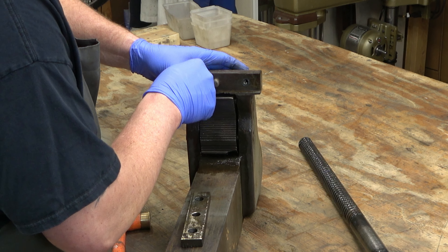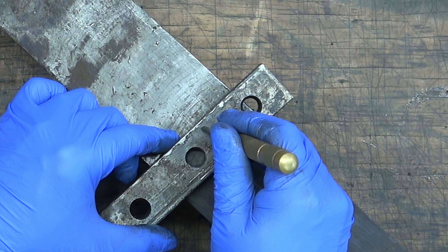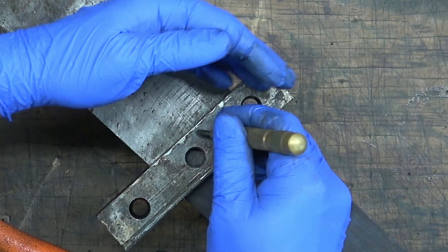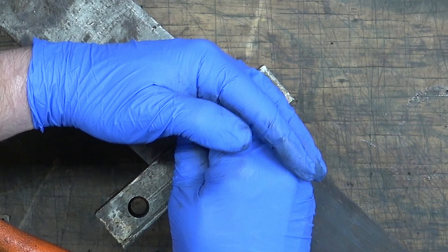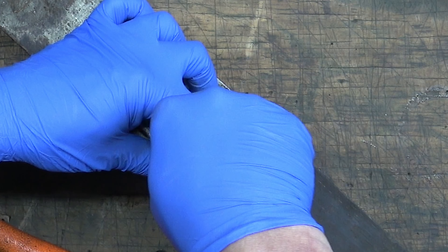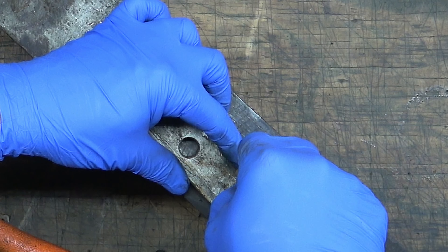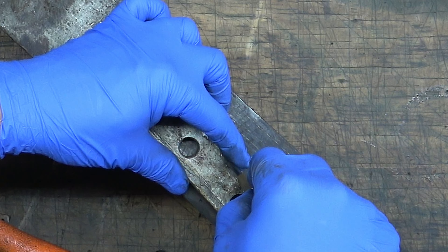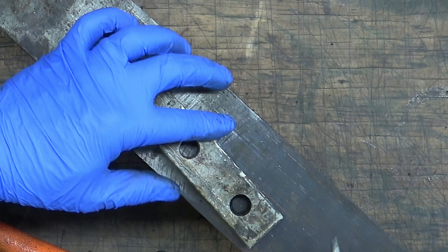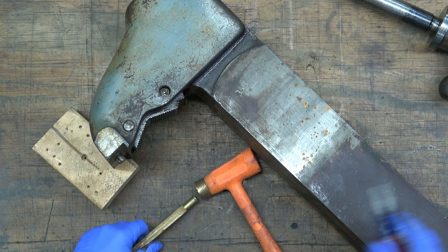When I'm disassembling stuff that has similar parts, I like to index those parts so that when I reassemble it, I know where everything goes. The jaw insert for the dynamic or the static jaw are probably exactly the same, but I'm going to go ahead and index them regardless. I'm just using a spring-loaded punch here to create some index marks, putting two dots on this jaw and on the insert, and three dots on the other side so I don't get them mixed up.